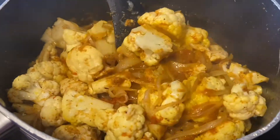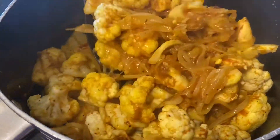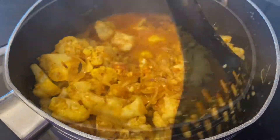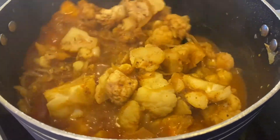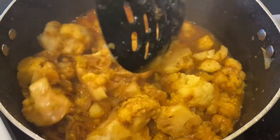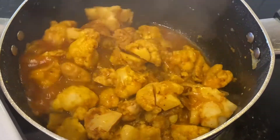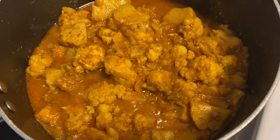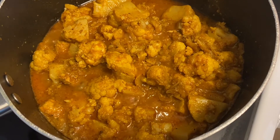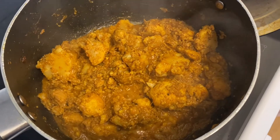After 10 minutes I remove the cover and see that the cauliflower has shrunk, so now it's easier to mix all the ingredients. I mix them all and cover again. After 20 minutes I remove the cover and see that the cauliflower is cooked around 75%. The next cooking should be done without cover because we have to evaporate the excess water. After a few minutes the cauliflower cooks perfectly and the water has evaporated as well.